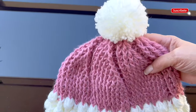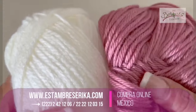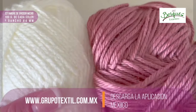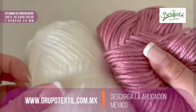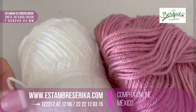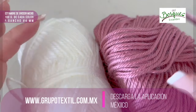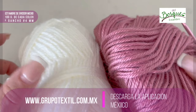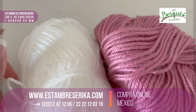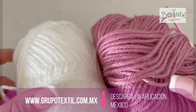For this beanie we are going to need 100 grams in one color and 100 grams in a different color. We may use less than 100 grams, but I suggest that you always have more material than you need, because you never know. I will use hook number 4 millimeters and a medium weight yarn. I will use white and pink.